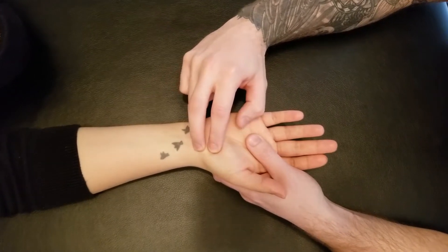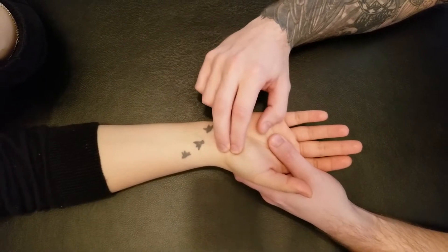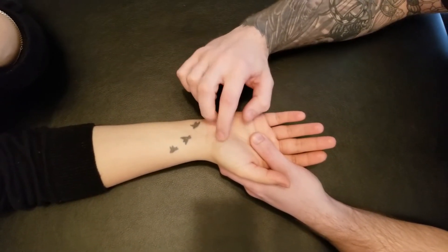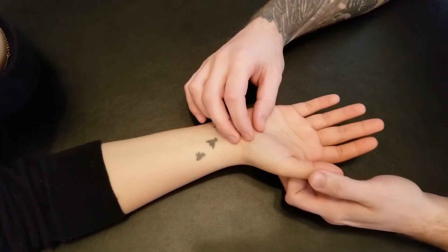That second carpal bone is called the trapezium, and it also has a tubercle. Both of these tubercles are on the palmar side, and they're also attachments for the flexor retinaculum, so this muscle sometimes has the flexor retinaculum listed as one of its origins.